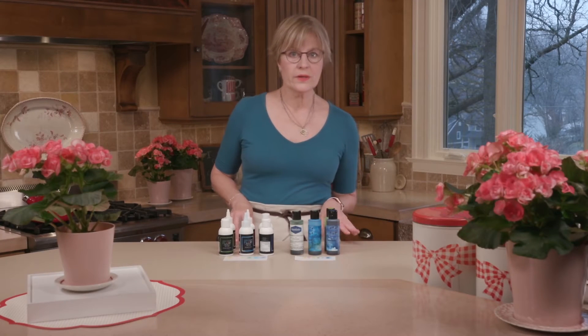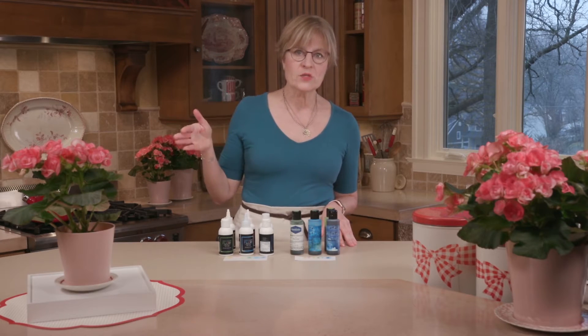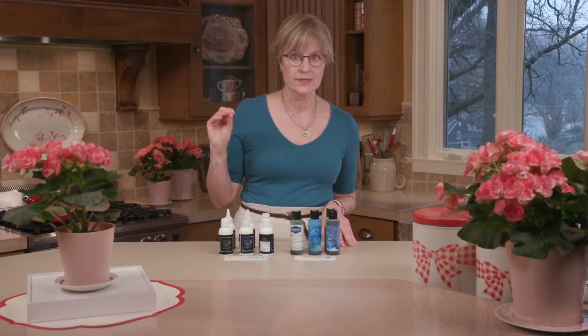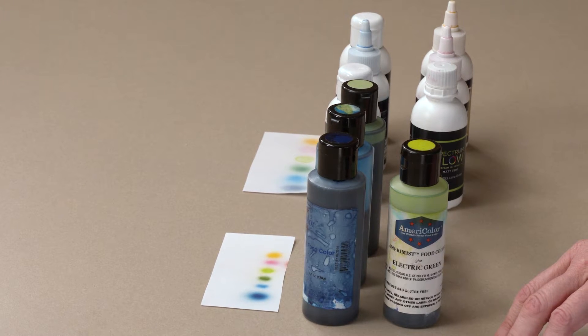The second performance variable is sheen — how shiny the coloring remains once it hits the royal icing. I'm talking about matte colorings, but my suspicion is that because water-based colorings evaporate less quickly, they will look more shiny going down on the cookie initially, and might even stay more shiny over the long run than an alcohol-based coloring.